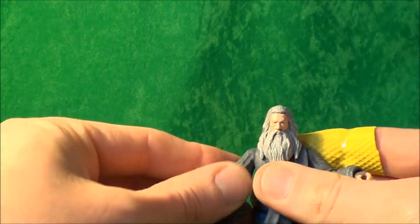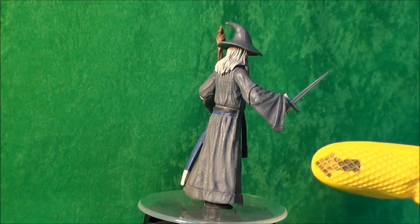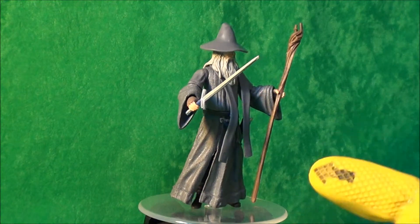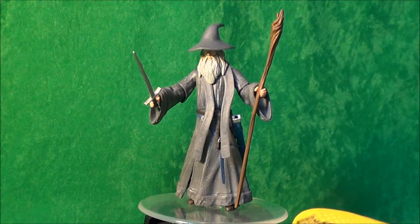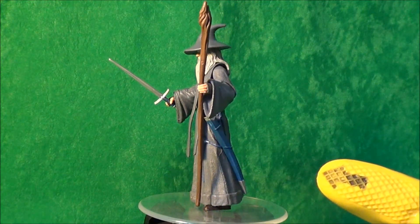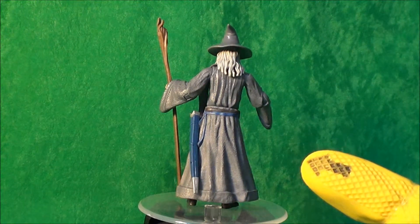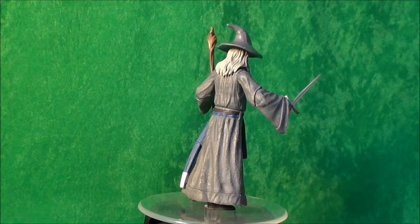So there he is — Gandalf the Grey from The Hobbit: An Unexpected Journey in 1/18th scale. Definitely a nice figure; I like it very much for the price — cannot complain at all. They didn't sell very well, but it might be worth picking them up because if the third film comes out and is popular, they may not make many more. So if you're a Lord of the Rings fan, a Hobbit fan, or just like a nice figure for your shelf, I definitely recommend this one. Thanks for watching — don't forget to like, comment and subscribe, and I'll see you next time for more toy reviews.